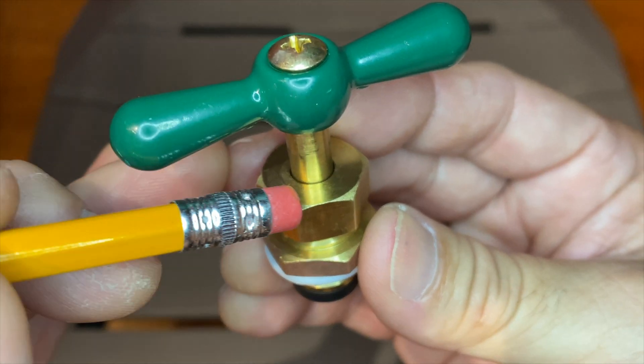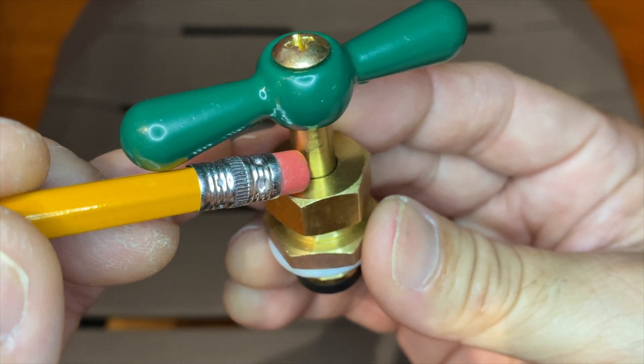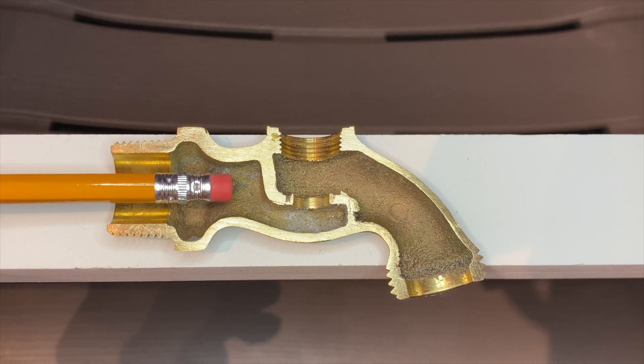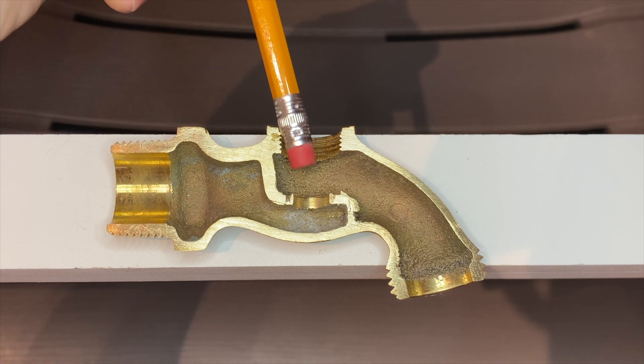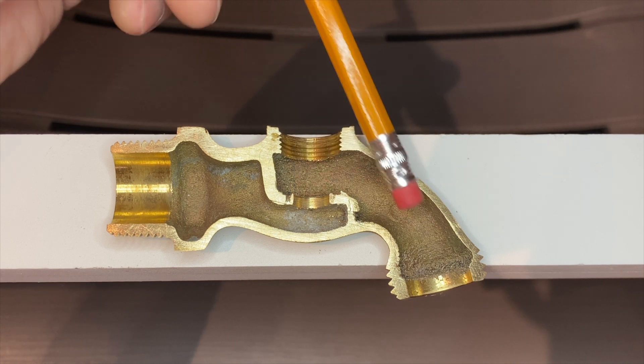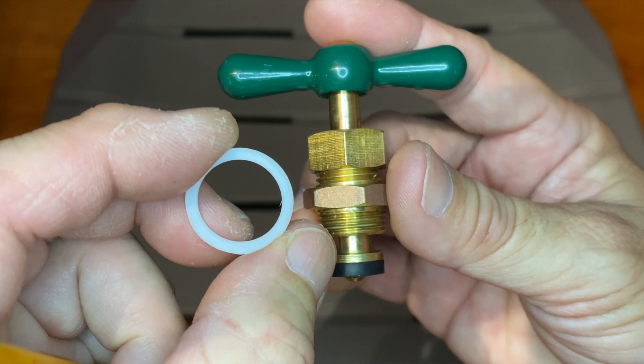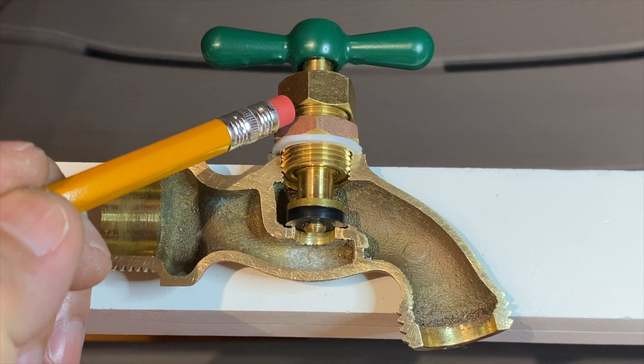The packing nut holds the packing washer, which stops water from leaking past the stem or spindle. This is the valve body, made up of the inlet, valve seat, and outlet or spout. The nylon or teflon gasket seals the stem assembly to the valve body.